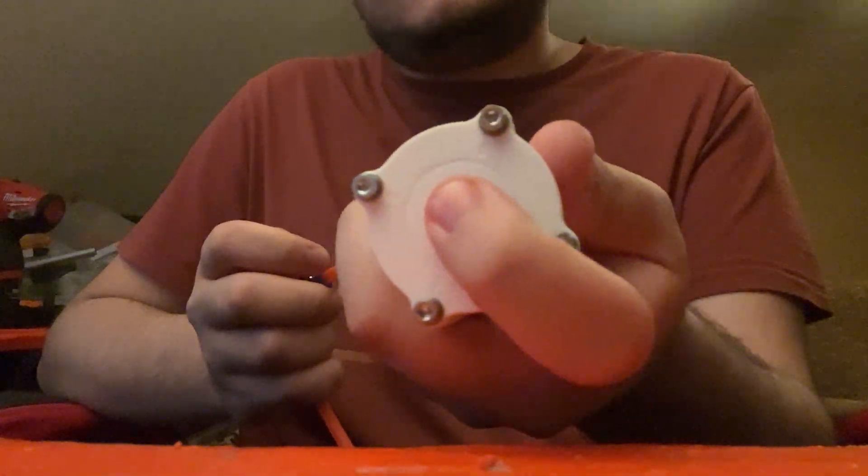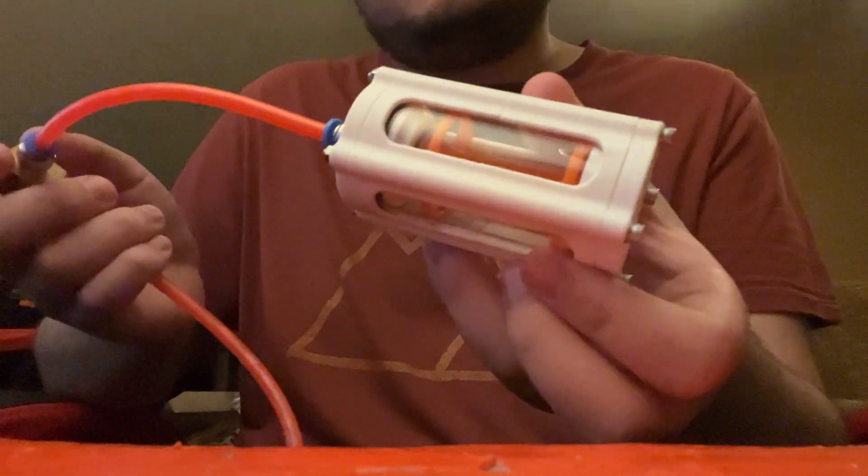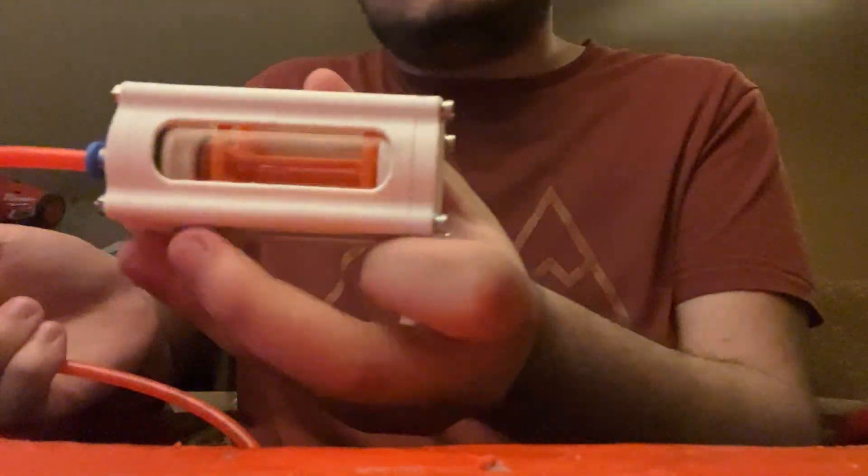No air leaks coming out of that. Awesome. So let's fire it a bit.